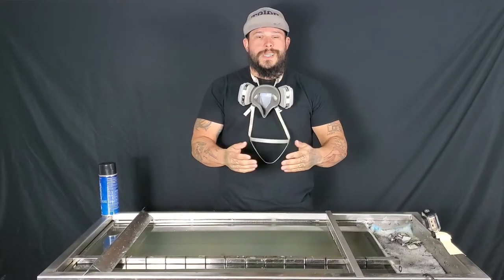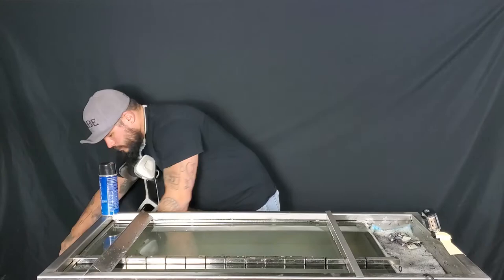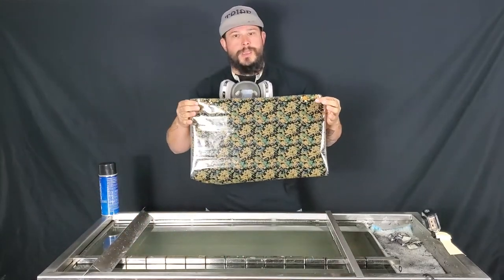Alright guys, so today in honor of the Marine Corps' 245th birthday, we're going to dip a speed shape in our Mar-Pat.